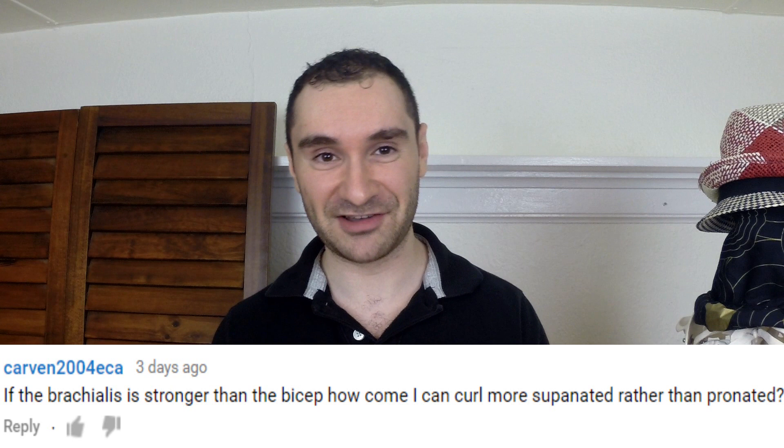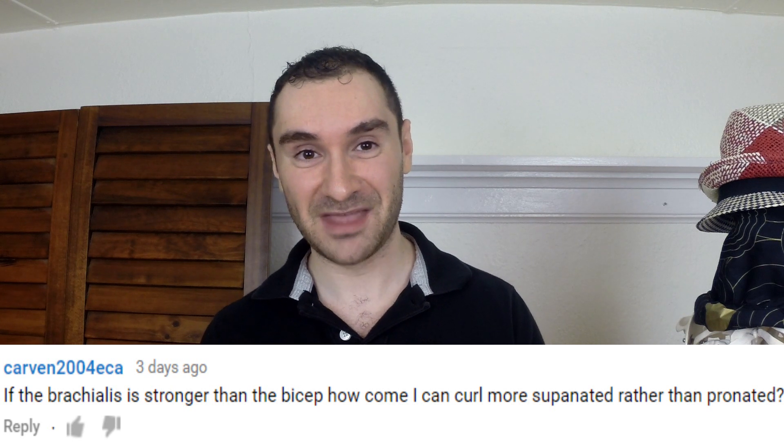But today I want to answer a subscriber question that was in regards to curling. He was asking why he can curl more weight when his palm is facing up or supinated rather than pronated or down. So here's why.